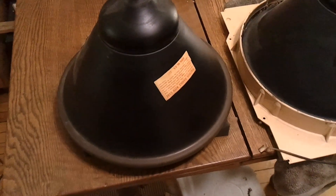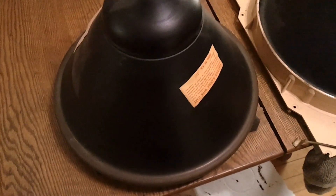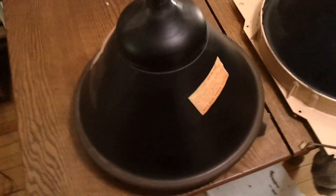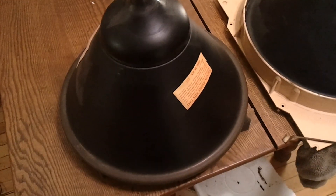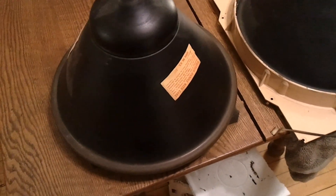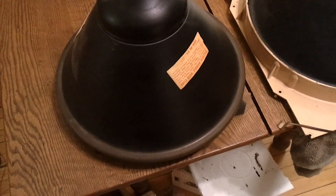A normal picture tube is all glass, and fairly thick glass to resist the air pressure on the vacuum inside. The larger the picture tube, the heavier they get. When you get to 16 and 19 inch picture tubes, they get really, really heavy — like 50 plus pounds.